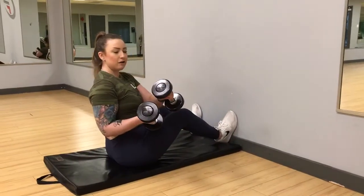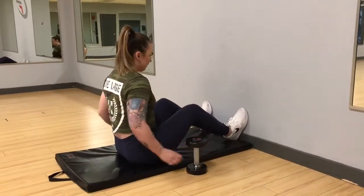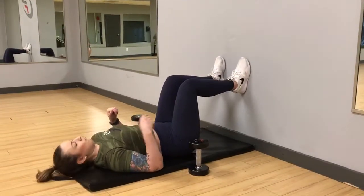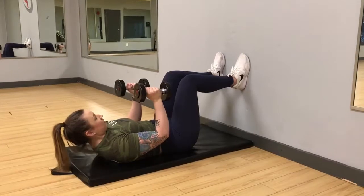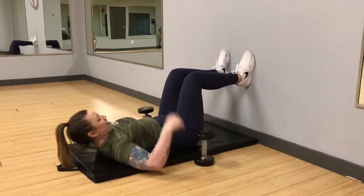All you need is a set of five pound dumbbells — maybe ten pounds for the men, depending — it really doesn't matter. Place yourself against a wall, feet flat, grab your dumbbells, sit up flexing, keeping your neck straight and neutral, and just pull like you're flexing into your abs.